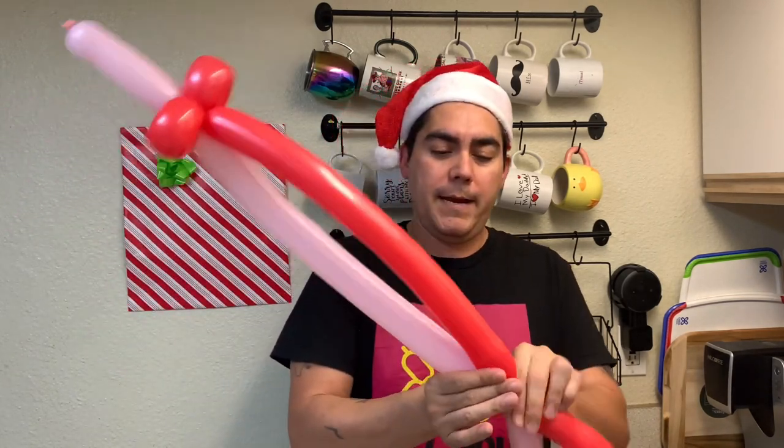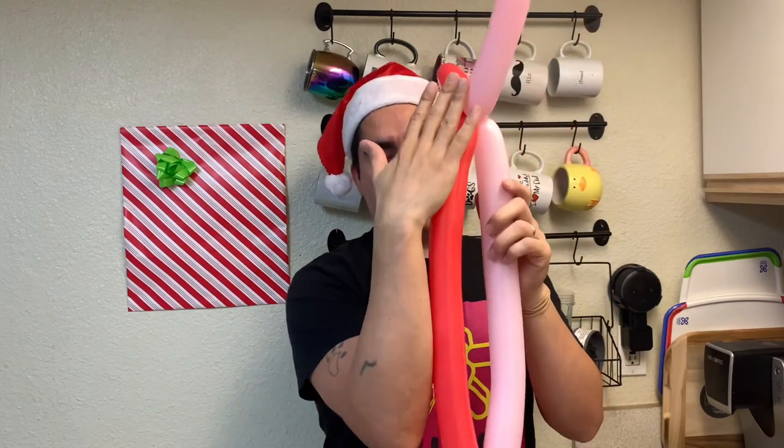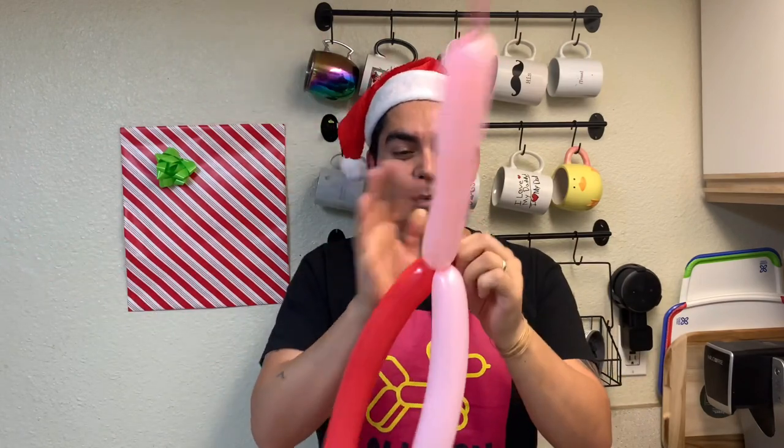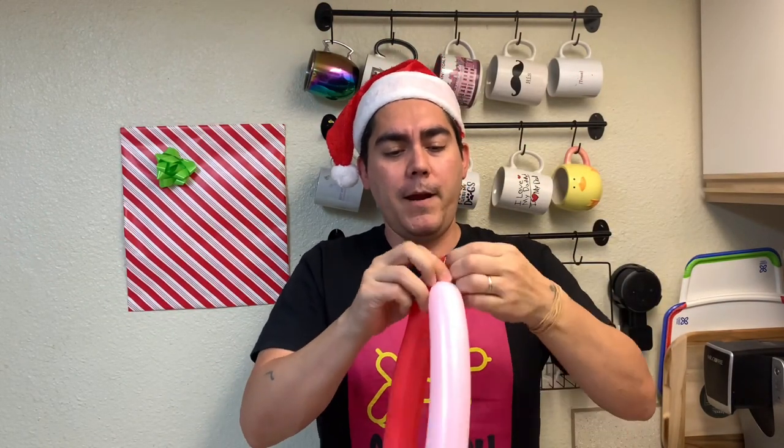Now I can come up here and decide how long I want it — that's long enough right there. I just match these up; it's almost the length of my arm, but you decide how long you need it to be. Go ahead and tie these babies up real quick — in a minute we'll chop those ends off.